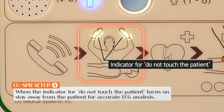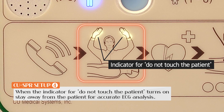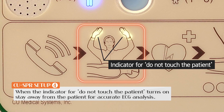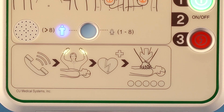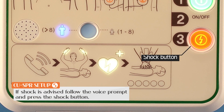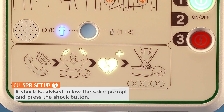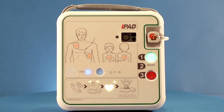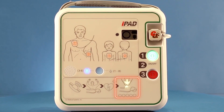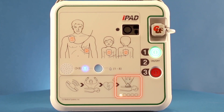Everyone should stay away from a patient when the indicator for 'do not touch the patient' turns on. If an electrical shock is advised following the ECG analysis, follow the voice prompt and press the electric shock button. Initiate CPR after the electric shock according to the voice prompt.